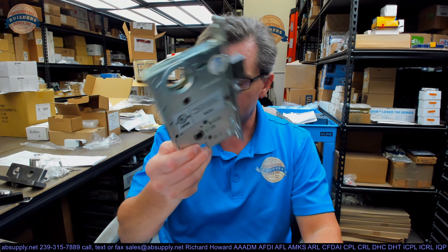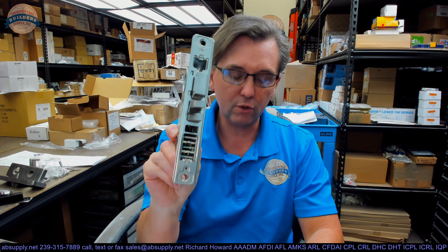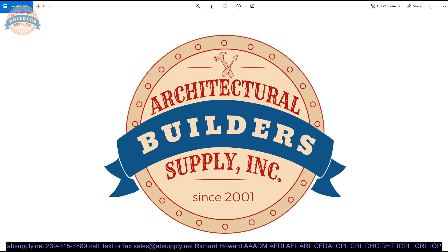They're easy to get along with, that's to be sure. Any questions on the Townsteel MSE-R13SUS32D or any other Townsteel product — please feel free to reach out to us. Thank you. If you are enjoying this video, please click thumbs up or like, and also please consider subscribing to our channel. Thank you for watching, and if you've enjoyed this video please click thumbs up, please subscribe, and maybe even send the video to someone that you know.